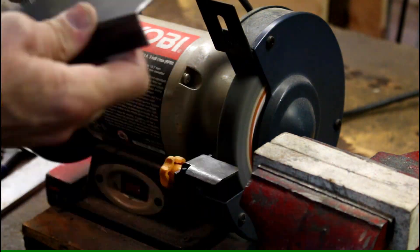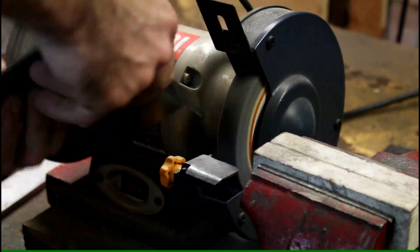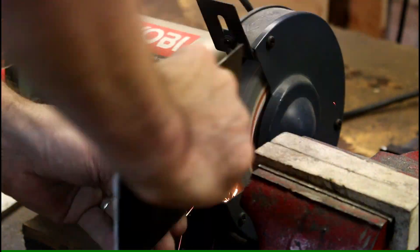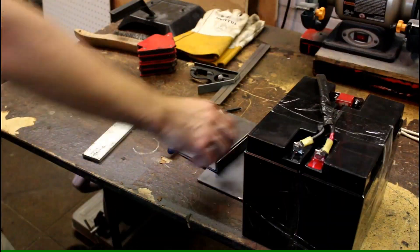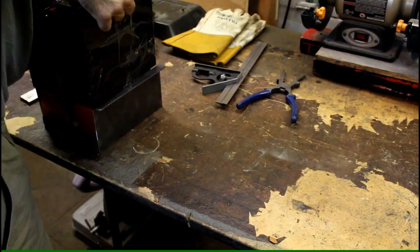Now that the metal has been cut, the edges are quite rough, so I use my bench grinder and clean up the edges real quick. I hold the metal pieces in place with corner magnet pieces.